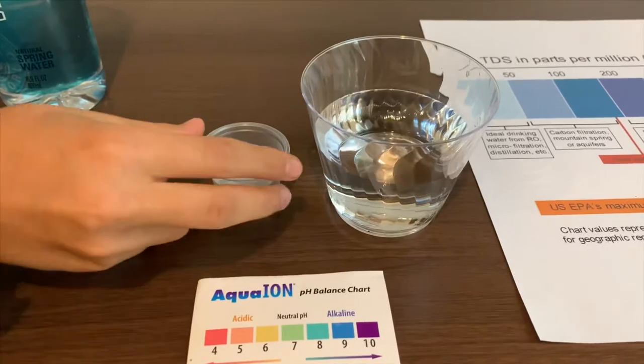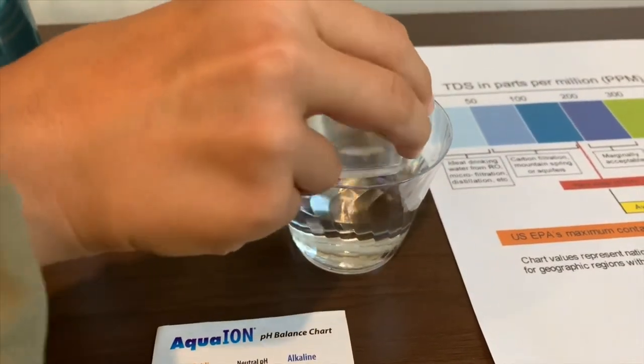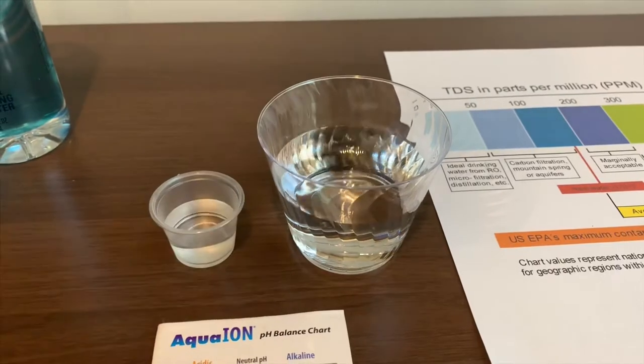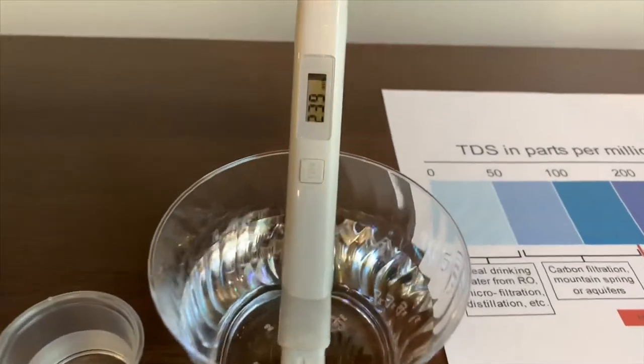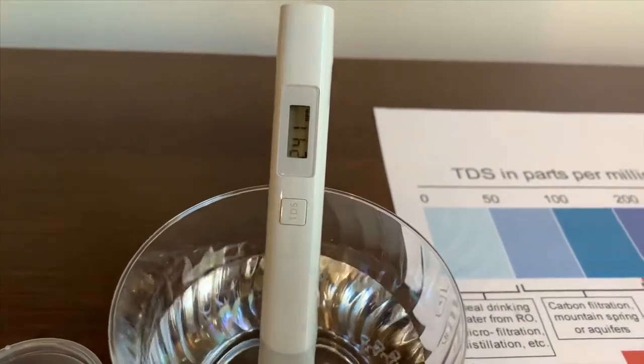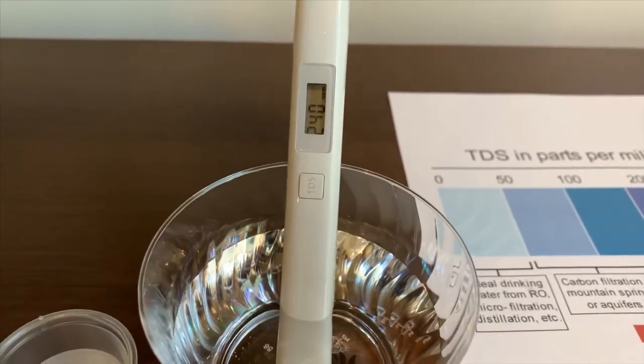That's a little too much for the pH cup. Let's pour some inside the TDS. Let's turn on the TDS tester and make sure it says 0. Put it in and let's wait. 239 — that's average tap water.